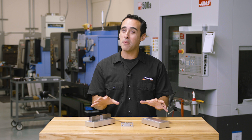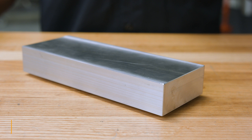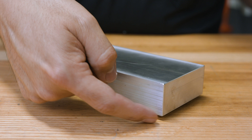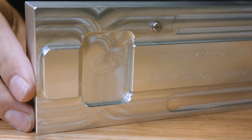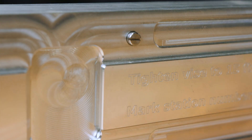Now let's talk about the pallets. The Roto-Vice pallets are made from 7075 T6 aluminum and have a size of 7¾ inches by 3 inches by 1¼ inches tall. They have a dual dovetail design, with the front dovetail being self-centering and the rear dovetail pulling the pallet down flat with rock-solid rigidity using only 15 foot-pounds of torque on the vice handle. This, coupled with an alignment pin in the pallet, is what gets us our sub-3 tenths repeatability.